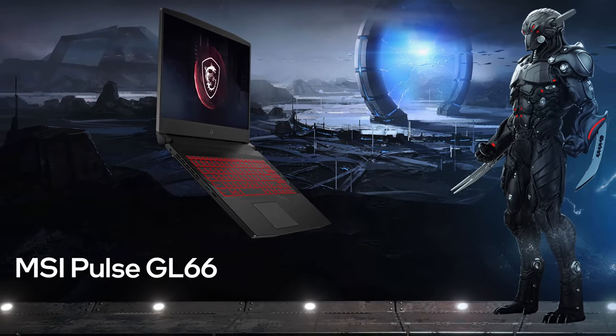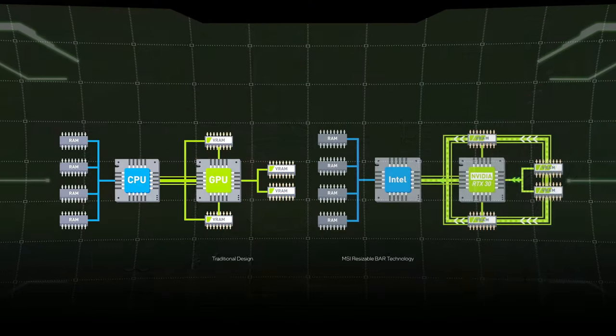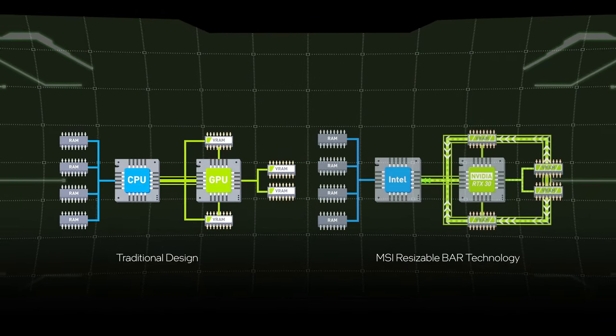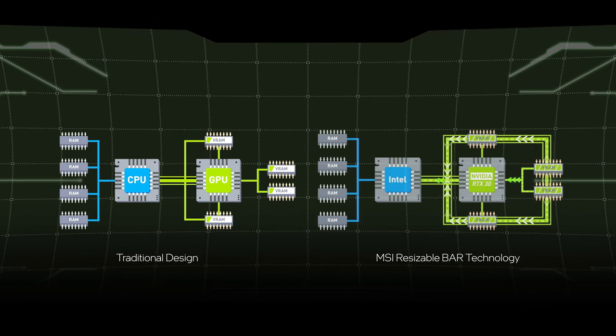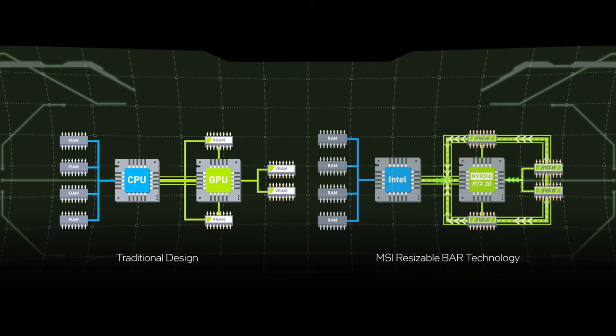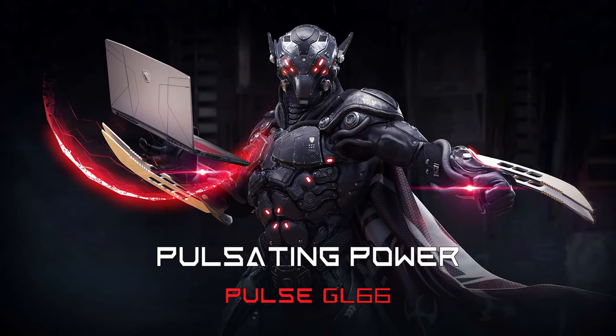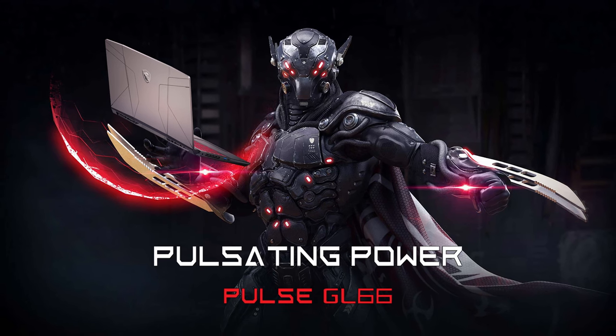Pairing their laptop with the latest from Intel and NVIDIA means that MSI has another ace up its sleeve: resizable bar. This lets the CPU access the entire frame buffer of the graphics card at once, which in theory should lead to better performance. However, you should keep your BIOS and drivers up to date to receive the best optimization possible.